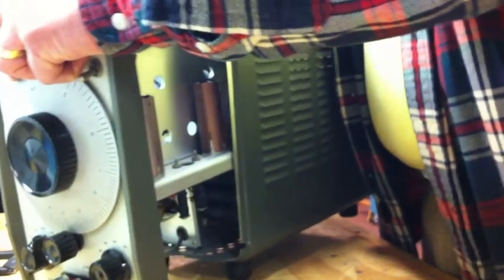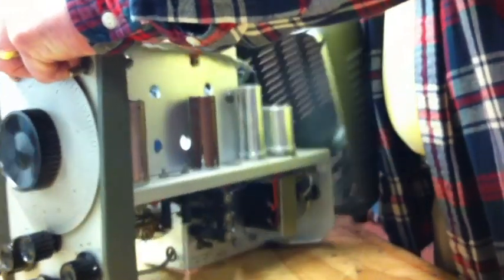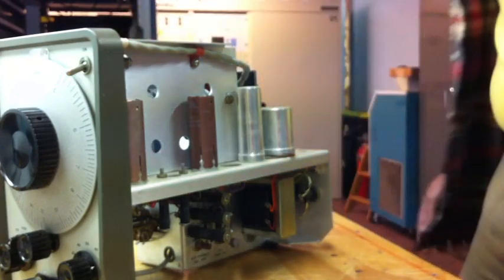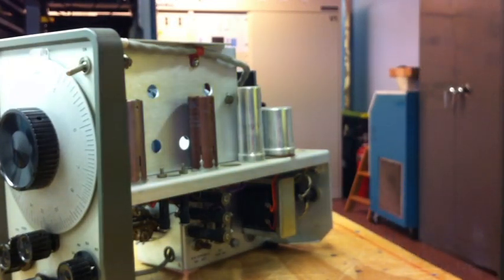With it on the bench, I opened it up. And there, to my surprise, were tubes. This was still a tube unit.